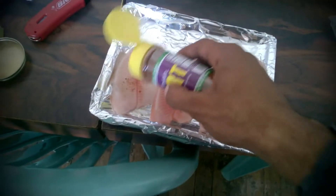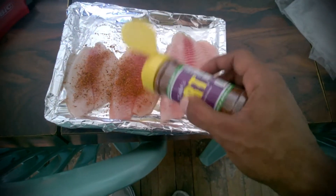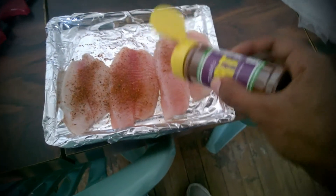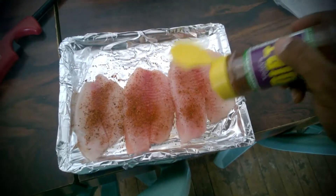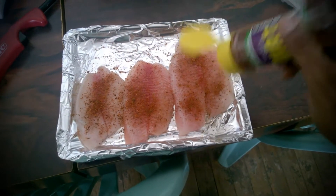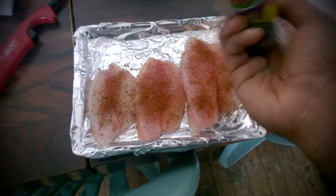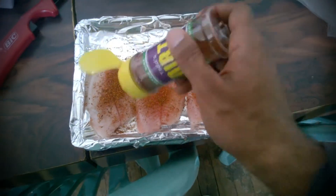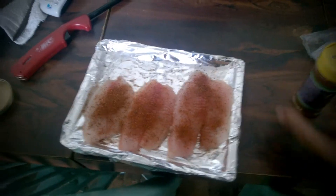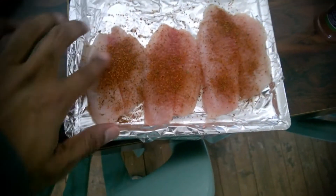So I add some of the bayou dirt on top. If you have any that's clumped on like I have on this one, then just move that out.